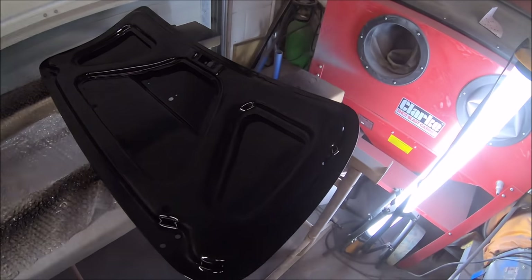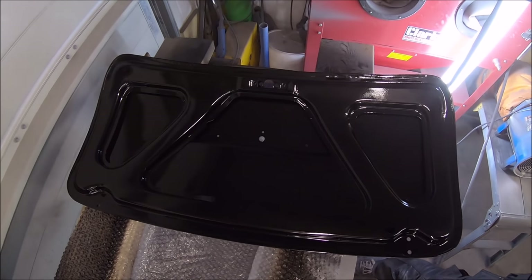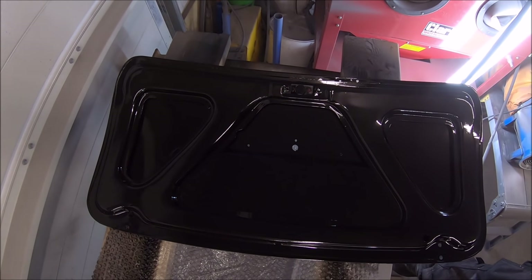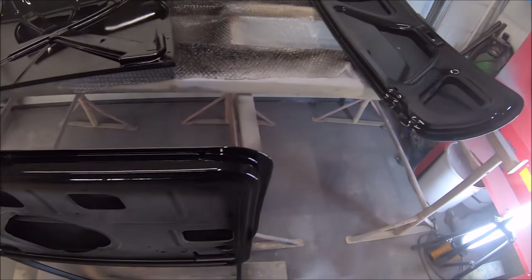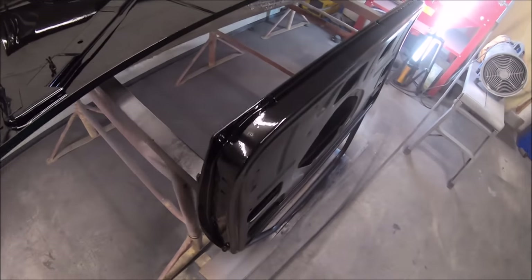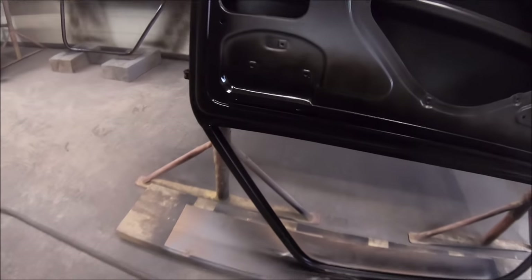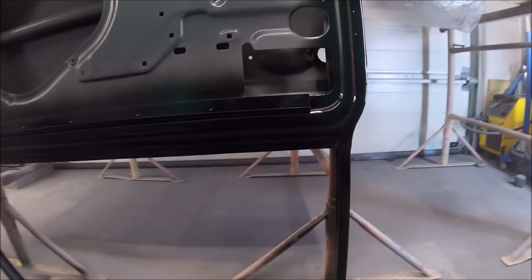Unfortunately, it's really difficult to show how good the finish looks. It just doesn't come out very well on the videos. You can't really see the metal flake in the lacquer at all, but it is there. It looks really cool, and under artificial light it just doesn't show that well. I kind of can't wait to get it outside to have a proper good look at it.